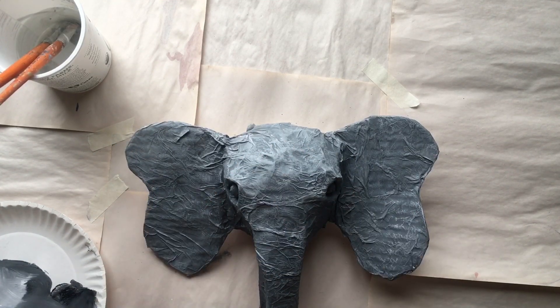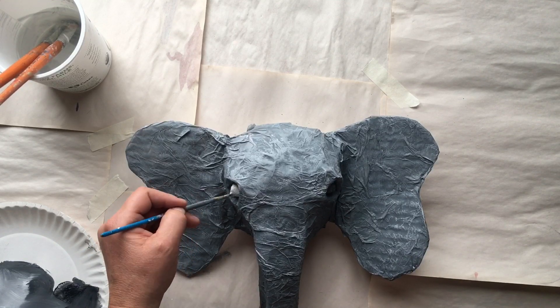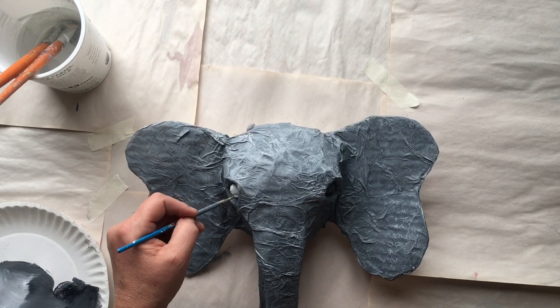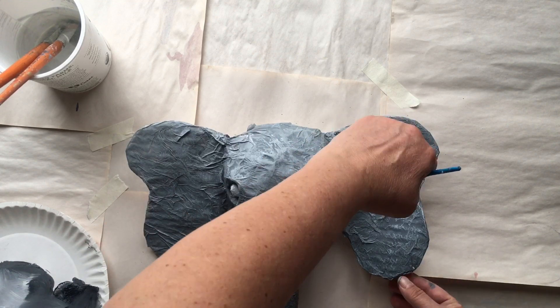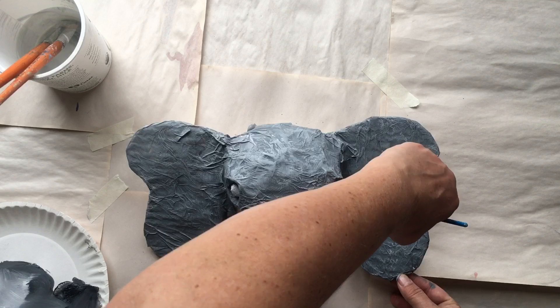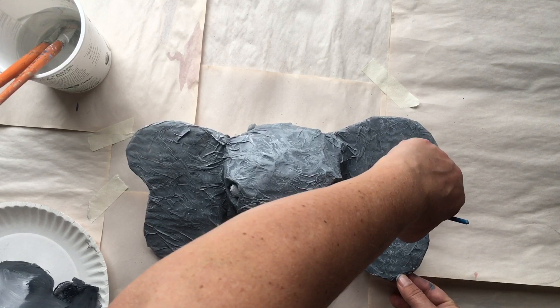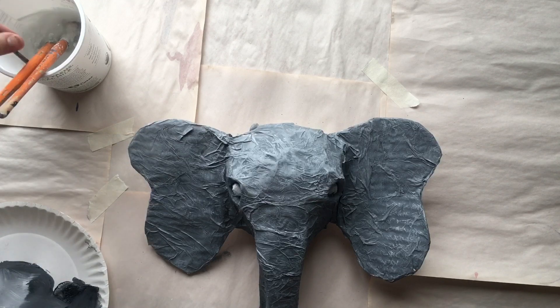Now that the skin is done on the elephant, I'm going to focus on the eyes. I'm going to paint the whole eyeball white with the same black and white paint I used to make the gray, and then after that I'm going to add a black dot in the center of the eyeball for the pupil.